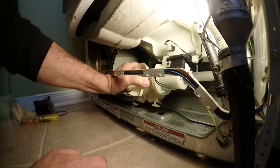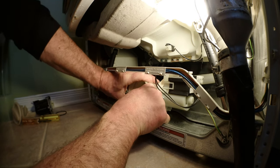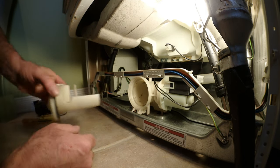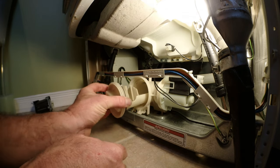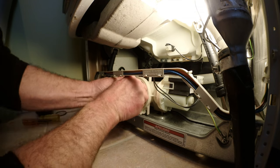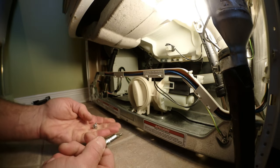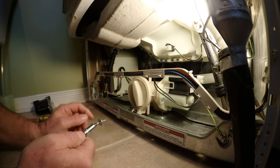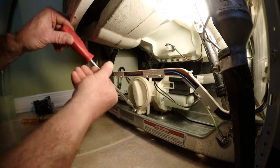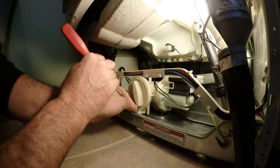Now push the filter housing back in — it's well seated. Put this back in nice and tight and put back the T20 screw here. By the way, this screw is still T20.